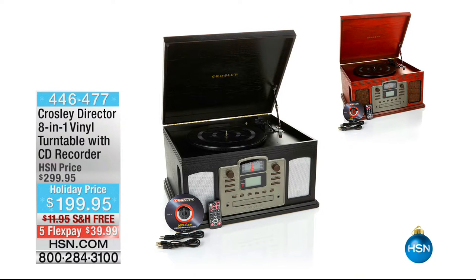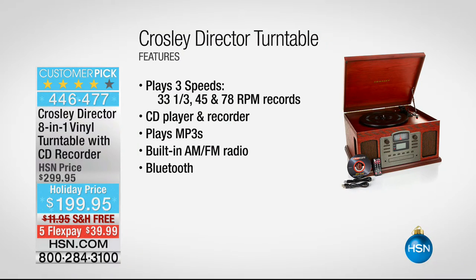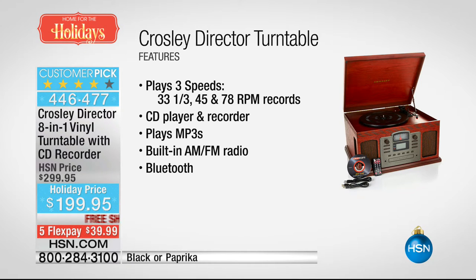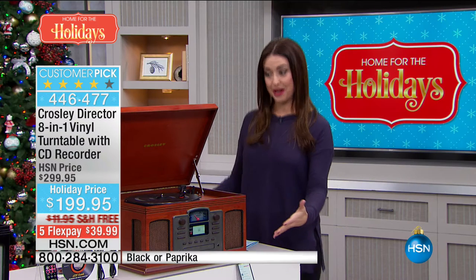Let's move right on. Lori is going to stay with us, and let's stick with the theme of everything old is new again. This is something you may have seen before because there has been this incredible resurgence of turntables, of record players. We have the leader in the industry back with the most gorgeous — not just a record player — this is an eight-in-one from Crossley.